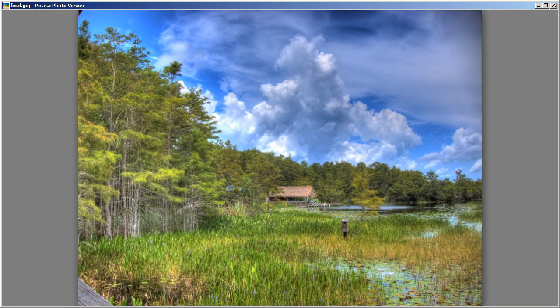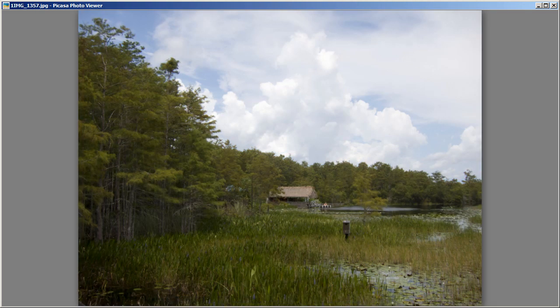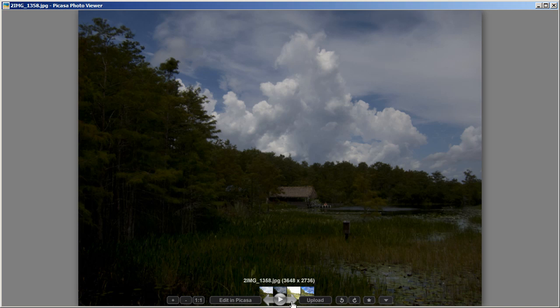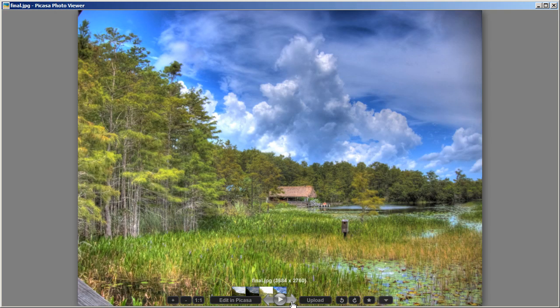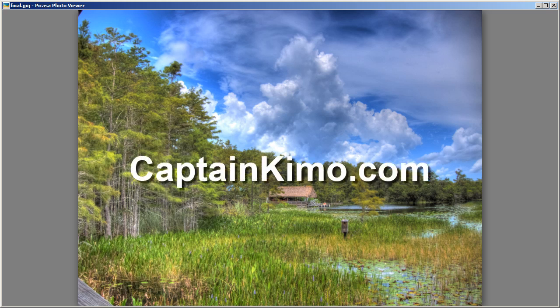We got this by taking our three exposures from the Canon S90 and merging them together in Photomatix — the even exposure, the under exposure, and the overexposure. This covers our tutorial for creating HDR images using the Canon S90. Normally I would go into Photoshop to post-process the photo using Topaz plugins, but for this tutorial I'm pretty much done. If you want to learn more about my post-processing of HDR images, visit my website at CaptainKimo.com — I have a lot of videos there and you can also see some of my latest HDR photos. Until next time, this is Captain Kimo signing out.